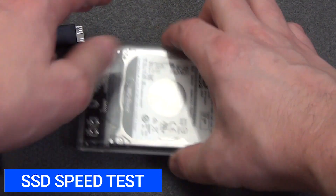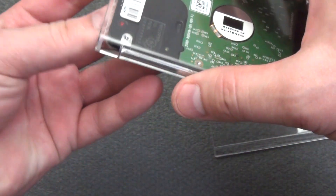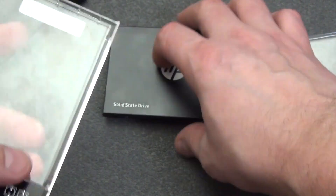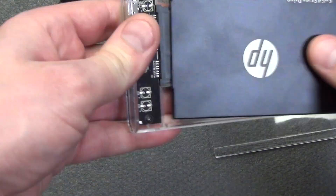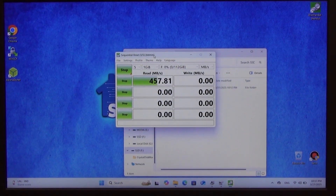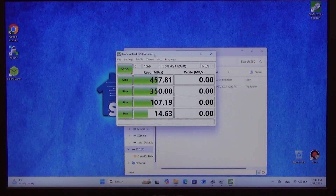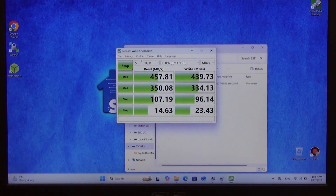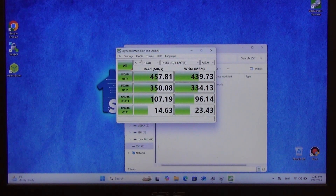Now I will replace the hard drive with an HP SSD S700 solid-state drive. Interface: SATA III, 6 gigabits per second. Memory type: 3D NAND TLC. Speed: up to 560 megabytes per second reading, up to 520 megabytes per second writing. I connect it to USB port 3.0 and run the program to test the read and write speed. After some time, the results show: read speed was 353 megabytes per second, and the write speed was 354 megabytes per second.